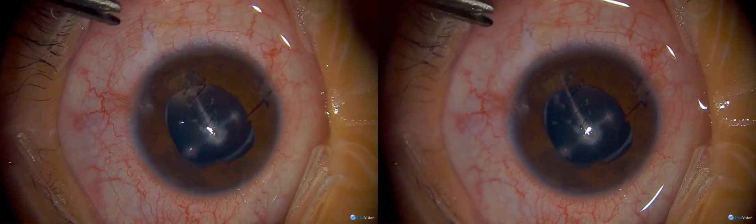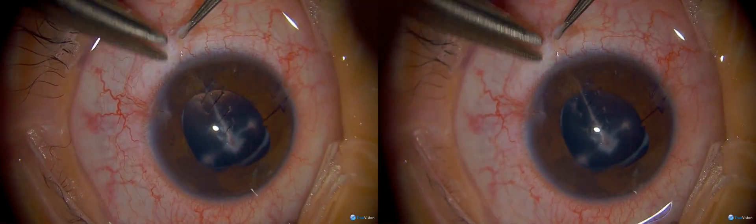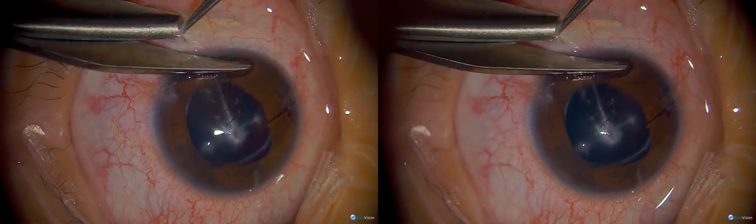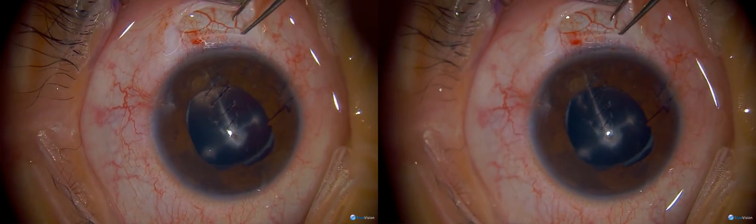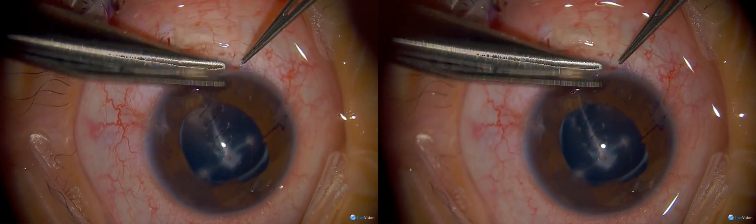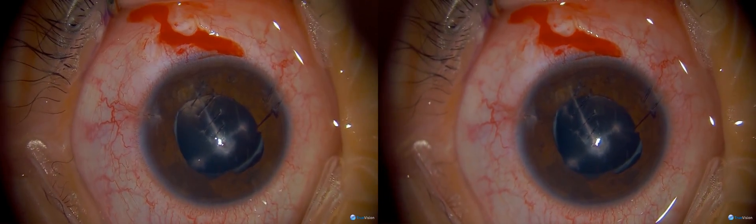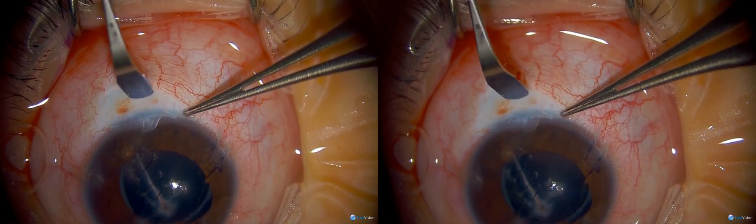In children, the limbus is a little further back. The Tenon's ends about one to two millimeters, so you hold further back. You cut down to scleral tunnel across, and for the peritomy you have to pull up — that's the only way to get conjunctiva off the limbus. You can use a regular knife for this.